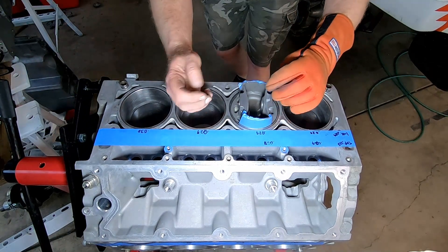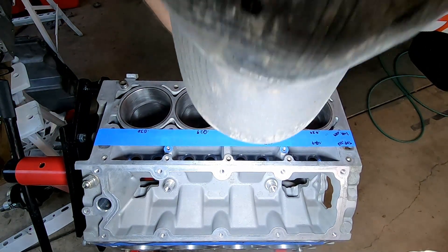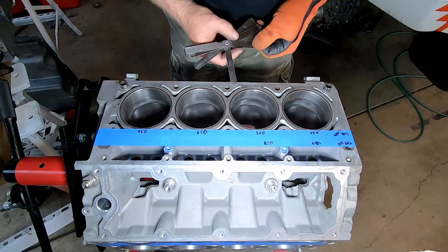After overshooting the top ring on a couple of cylinders, I decided to bump them up to 28 thousandths for the top ring and 29 thousandths for the second ring, and I think it'll be just fine.